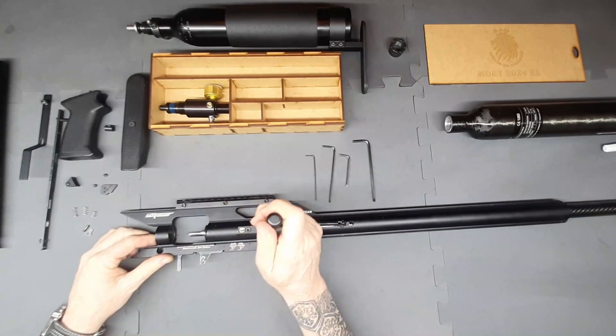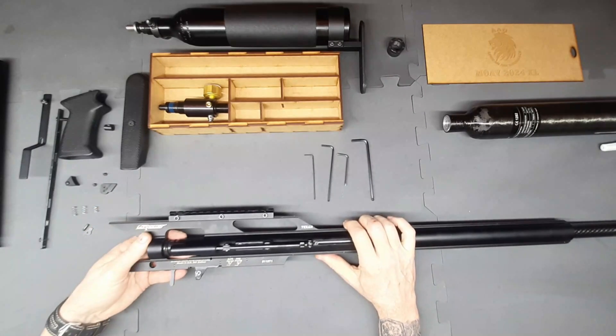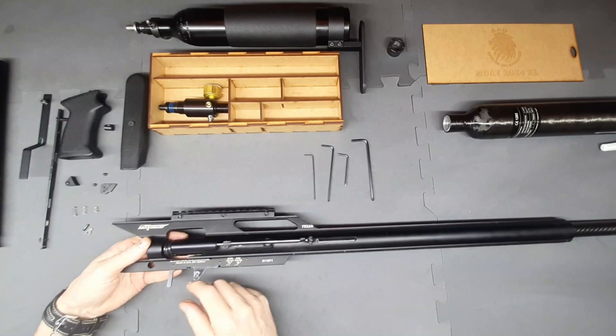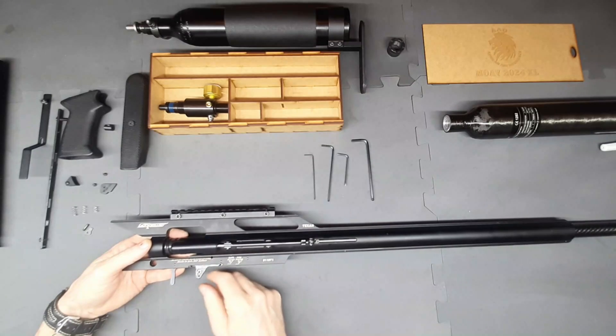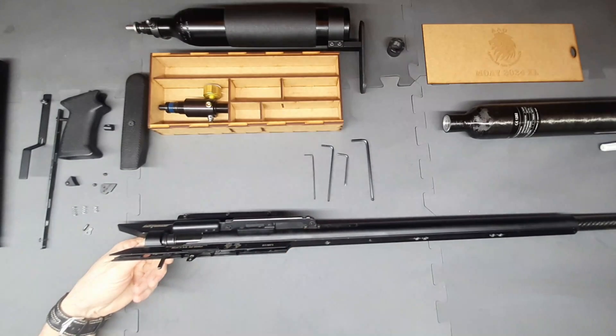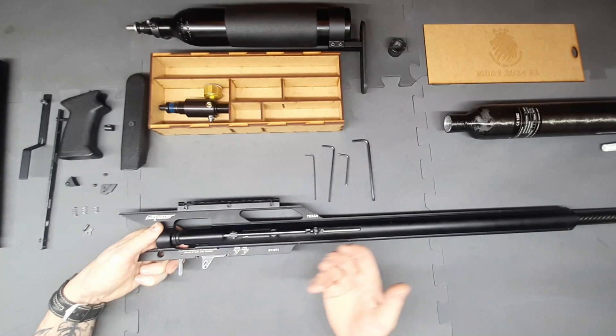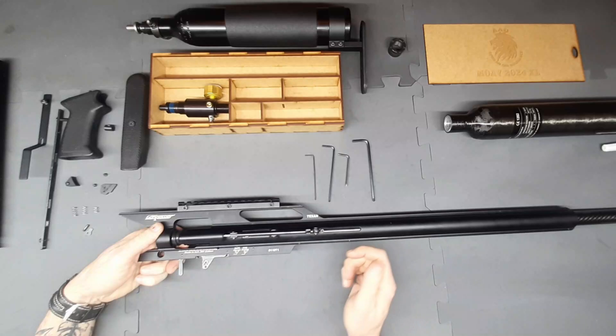Just going to check that it moves back and forth nice and freely. Regarding the auto safety on the rifle: if it's not in the correct position it will cause everything to lock up. It's your choice whether you want to remove the auto safety — the only thing it means is that whenever you cock the rifle, the safety won't engage automatically. That's all it does.